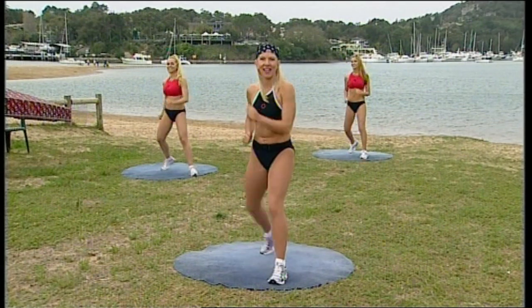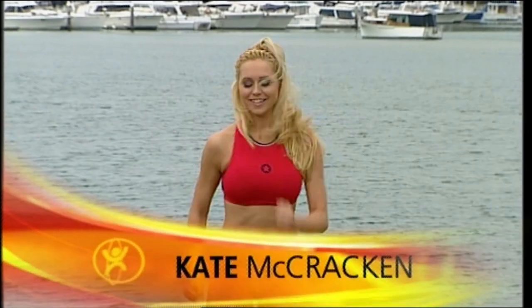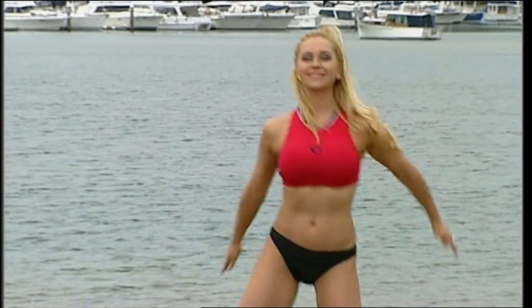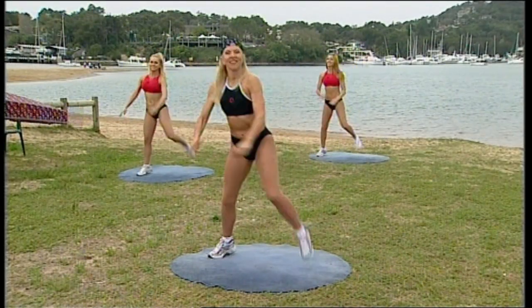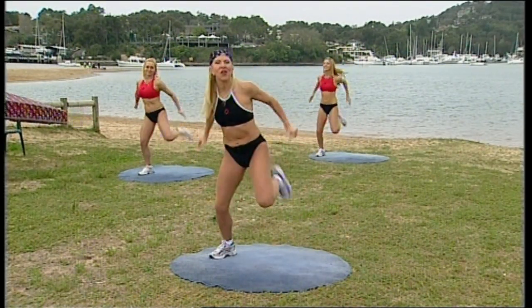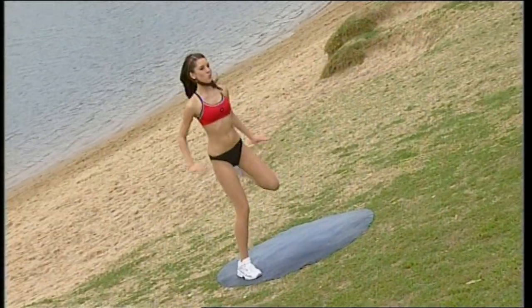We might even do some eye exercises later at the very end — that'll look attractive. Leg curl, side to side. Heels towards your bottom, bending your knees, keep your chest up. Tummy's in tight.